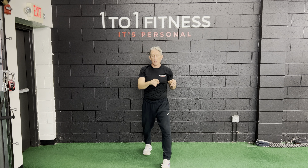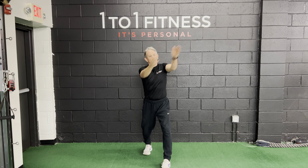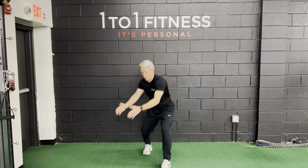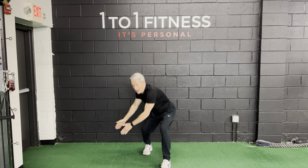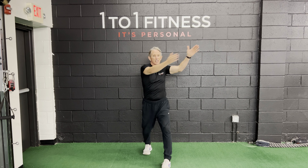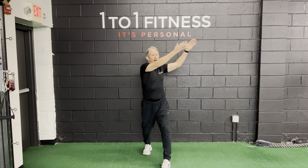Let's go the other way. Arms out front. You're going to go low to the inside of that foot and up and around. Sit down and in, up and around. Eyes follow the hands if they can, but if that causes dizziness, eyes straight ahead.